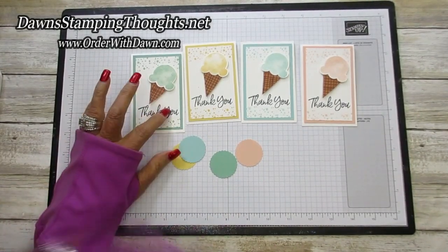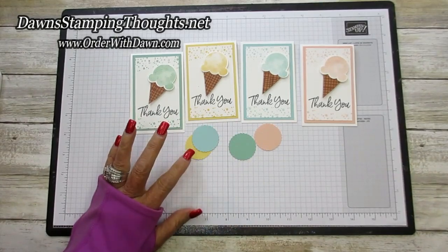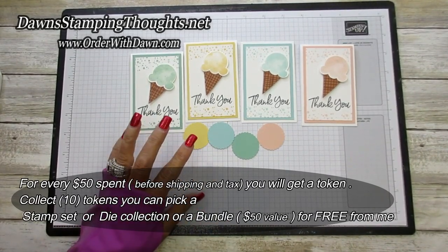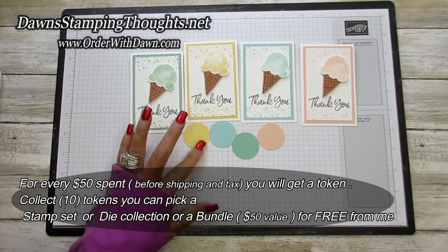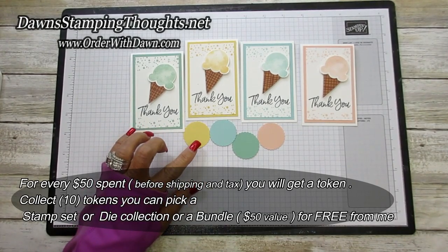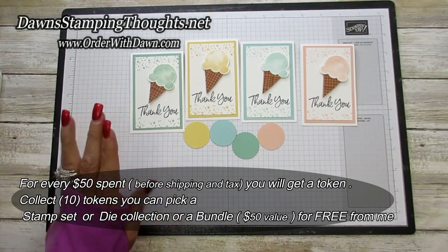These products are available in the January through June catalog. We're using Mint Macaron, So Saffron, Pool Party, and Petal Pink for my thank you notes this month, and the same colors for the tokens. For those new to my FSM club: you get a token for every $50 spent — not cumulative, it's per $50 order. Collect 10 tokens and pick a free stamp set, die collection, or bundle up to $50 in value.